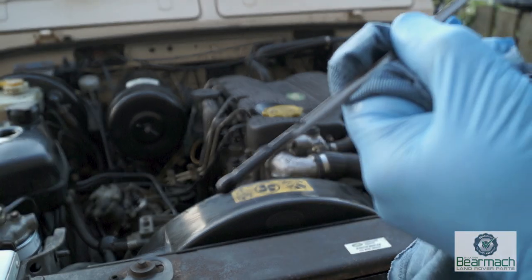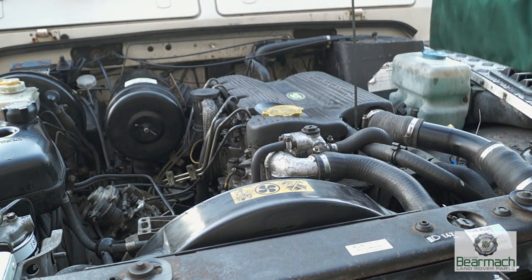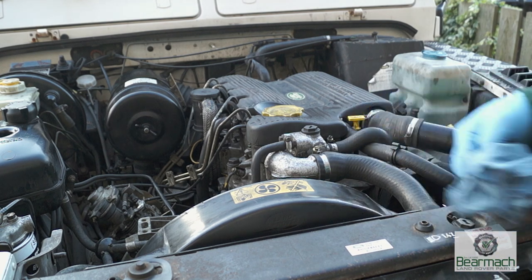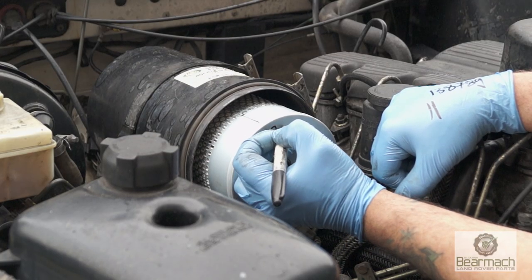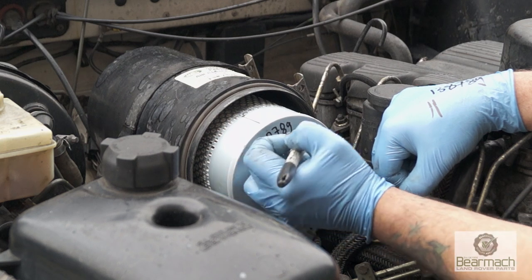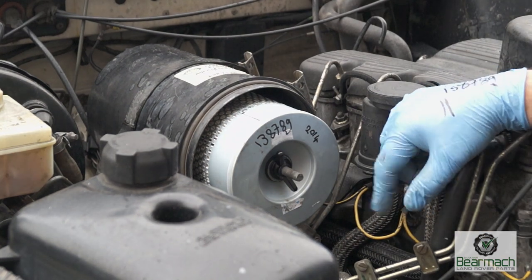After topping up, this is about right — it's below the maximum mark, which is perfect. You'll find your oil will always have a little bit of black in it because there will always be some left over in the sump. Diesel filter and air filter usually get changed once a year or every 12,000 miles, depending on vehicle usage. It's always handy to note the mileage. There is a tutorial about changing the air filter in the links below this video.